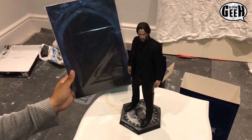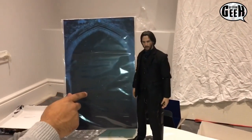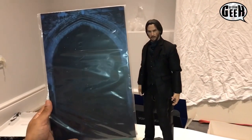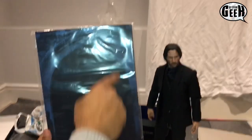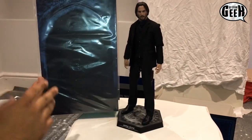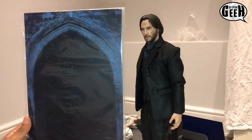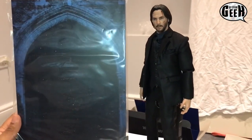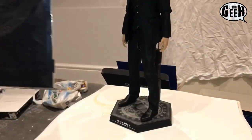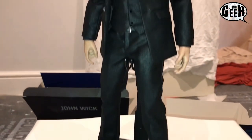Final verdict — before that, it also comes with a background. It's still in its plastic cover, but it comes with the arch. I'm assuming it's a scene from part two when he's running through the tunnels. It does set the mood in the back — can't wait to get this set up in the new geek tower.